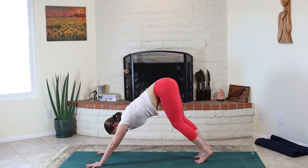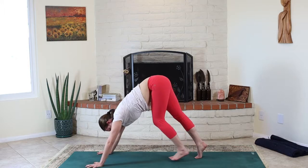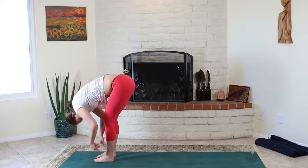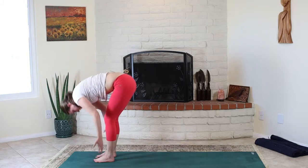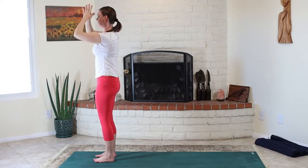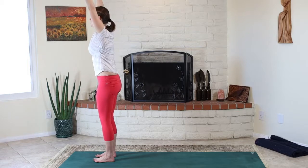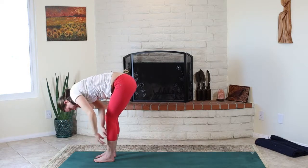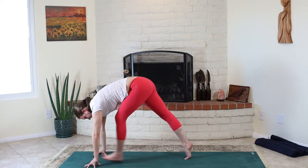Easy through the face, easy through the breath. Again, using our inhale to look forward between the hands, and on the exhale, lightly step or take your time to bend the knees and hop all the way forward. Forward bend. Inhale, wave out of the pelvis halfway. Exhale, forward fold. Ground your feet, inhale, reach wide and high all the way up. Exhale, hands to chest. Inhale, reach up. Exhale, hinge from the pelvis, go all the way down. Inhale, halfway lift. Exhale, hands down, step the feet back one at a time to downward-facing dog.